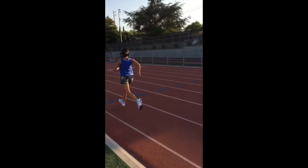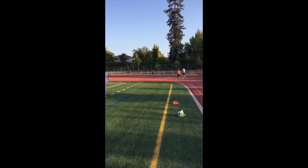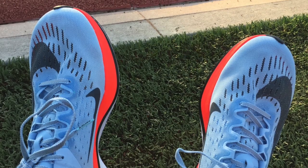The minute I stepped into these I noticed they're a lot like my Hokas in the cushioning, but a lot lighter with state-of-the-art technology. The uppers are really lightweight and have great ventilation, and the laces fit really well too.